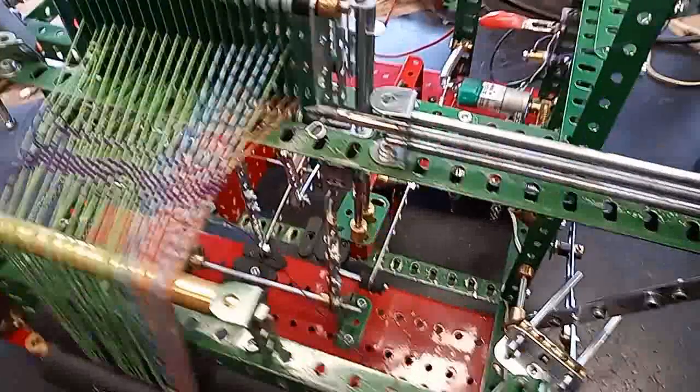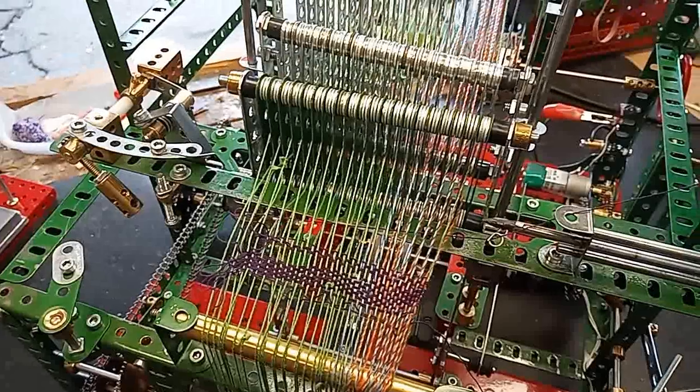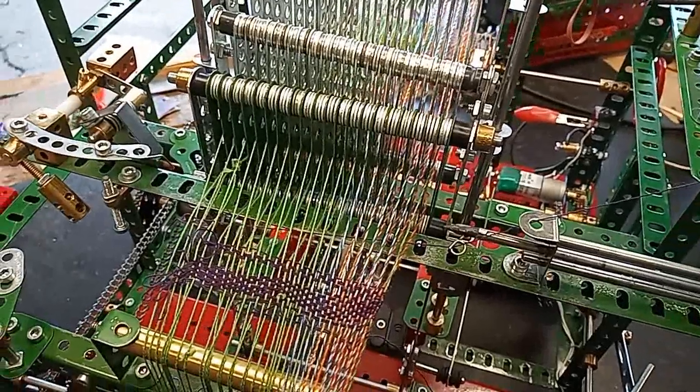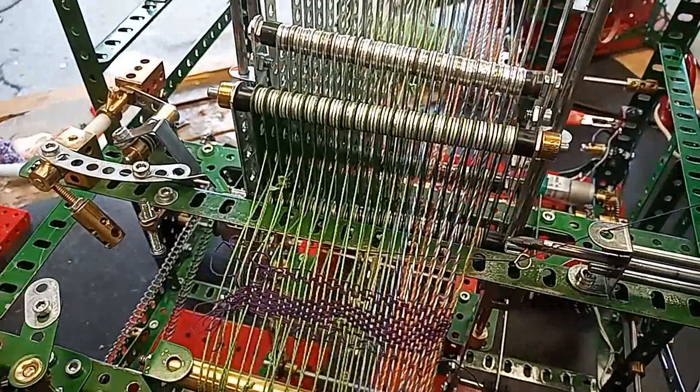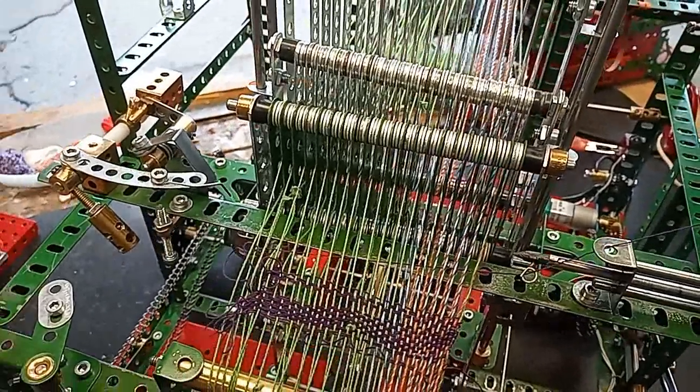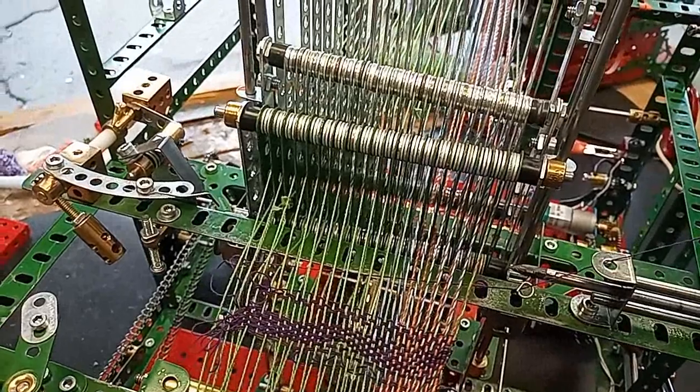This is my rapier loom. The ideas are taken from Hugh Ramage's rapier loom which actually worked, and Mr. Yurt Siver from Turkey who makes miniature looms from brass and other materials.